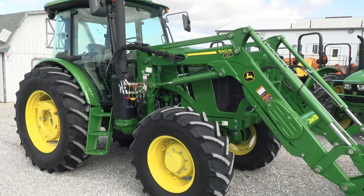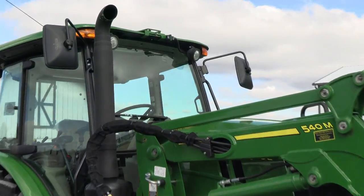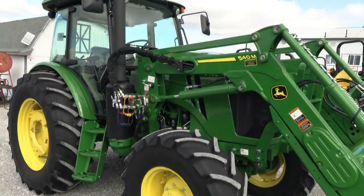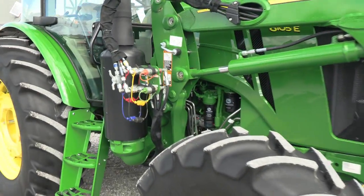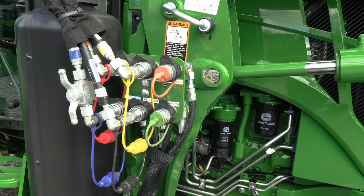It's a very sharp tractor here — practically a new machine. It does have the Greenstar ready package on it, so it is ready for Greenstar. It has a 540M self-leveling loader. The tractor does have the third mid function on it.